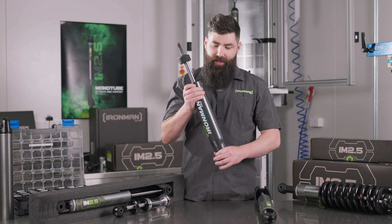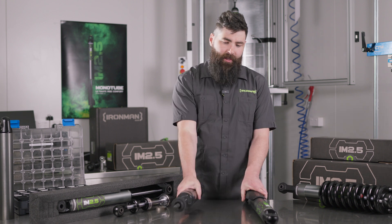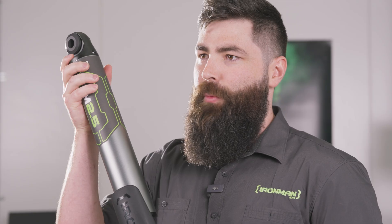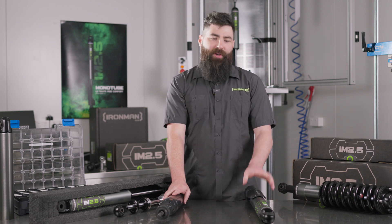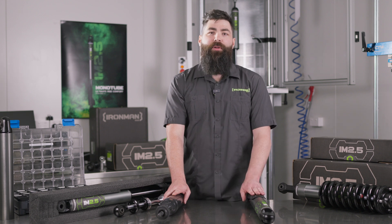With the weight saving comes a common question about the actual construction of these products. A feature of the twin tube, as the name suggests, is its twin-walled construction — this thing can take rocks and the harshest environments and still operate even with the outer body damaged. On durability, the twin tube has an outer layer that protects it from damage through severe stone strikes. To get around this in the rear with the IM 2.5, we've made it rod-down so the internals are protected up high in the vehicle, while the shaft and seals are protected by our robust dirt shield. Foam Cell Pro: think military, think indestructible. IM 2.5: think ultimate ride comfort.